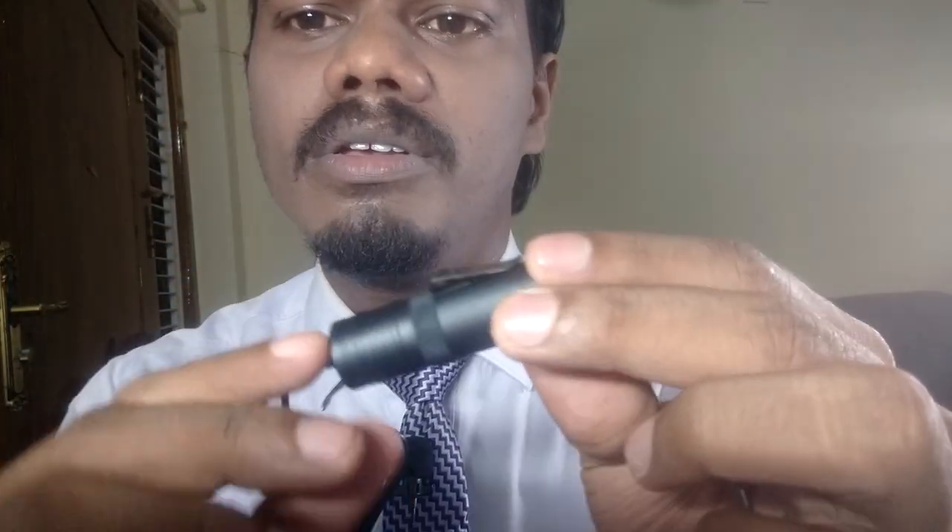There are so many mics you can use at home to record your videos, but out of all I would like to recommend this one — Boya BY-M1. I'm using this Boya BY-M1 right now. You can get it for 13 to 14 dollars, or 700 to 900 rupees — not more than that. You can get it on Amazon or Flipkart, and it delivers in four to five days. It comes in a good pouch.